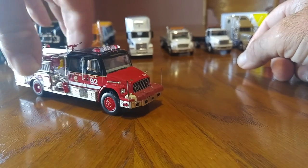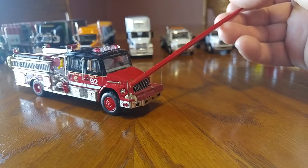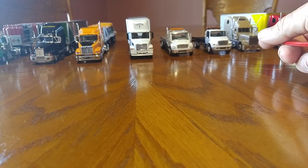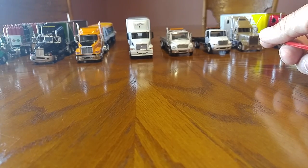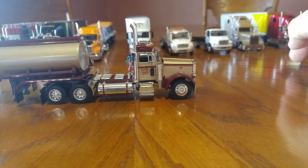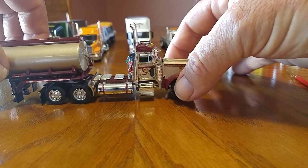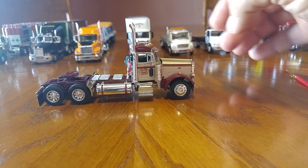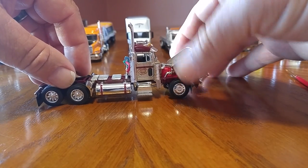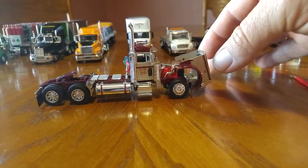I do like the Freightliner FL 70 — that is a pretty sweet truck. I kind of like this one because it's got the dummy sticks on the front. But that was a Code 3. This is a die cast promotion Bubba's — this one's the tanker. I do have the Grain Hopper as well as the Reefer. There's 150 of these made. I like the Bubba's collection.